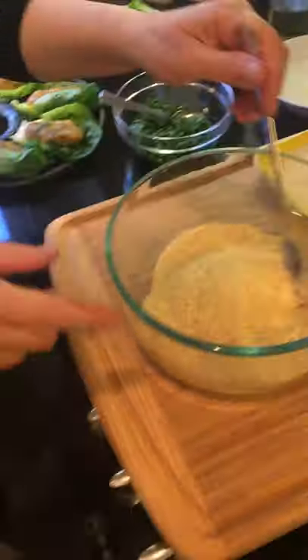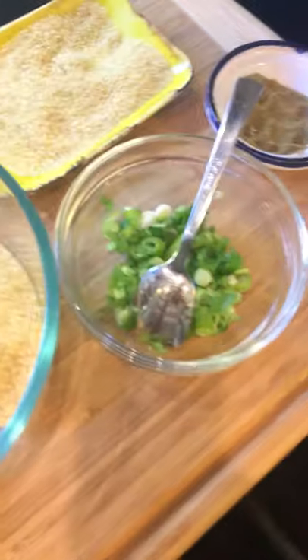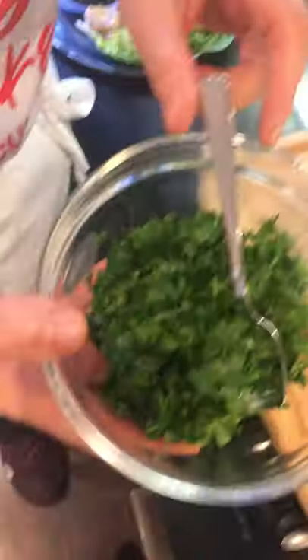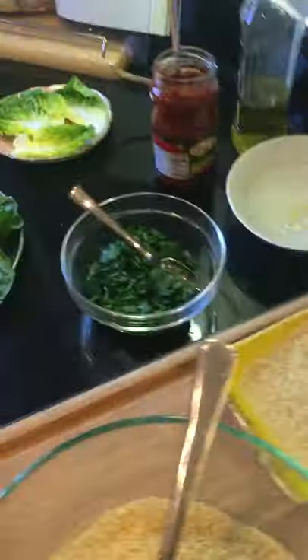For these delicious patties we have fine bulgur wheat. We have some spring onions, finely diced chopped parsley, some pepper paste — Turkish biber salçası — cumin, pungent warm cumin, which gives us a nice warmth.